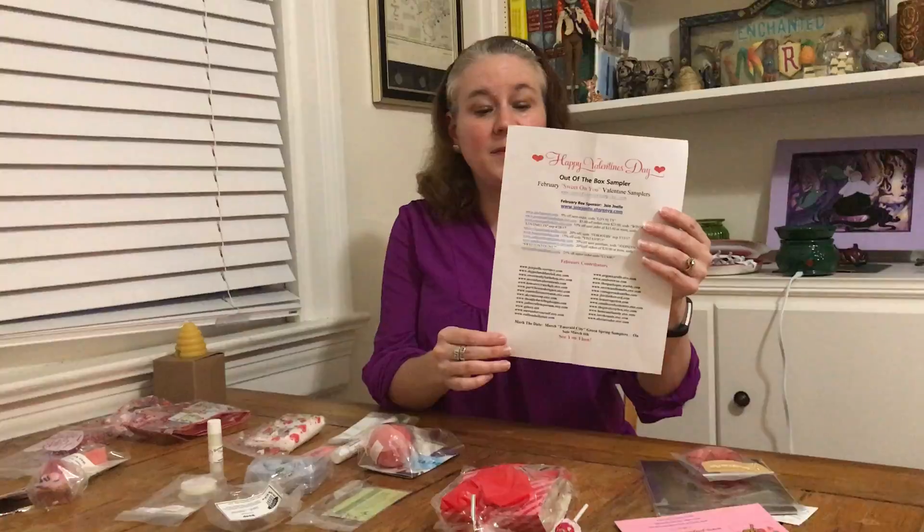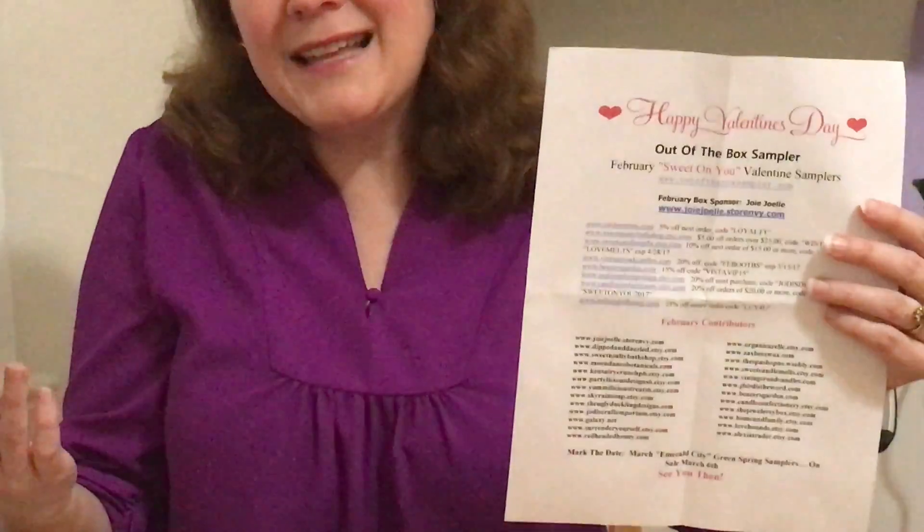There were over 20 items in this box, and this box specializes in handmade items that people craft in their homes or in a small business. On the list of February contributors, the vast majority have sites on Etsy, which we know is the main site for handmade products. So that gives you an idea of the type of items in this box. There are over 20 items so I'm not going to spend a lot of time on each one, but I've divided them up into categories.